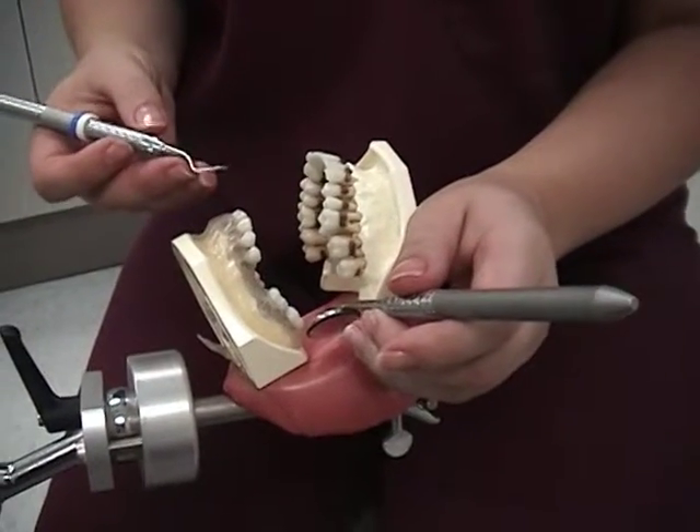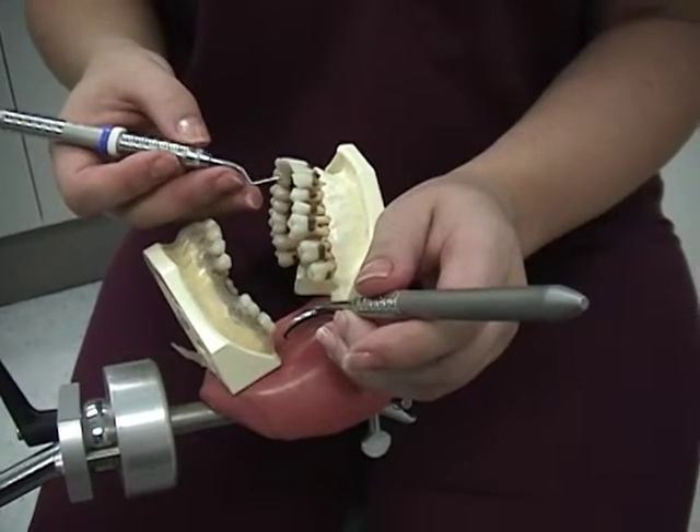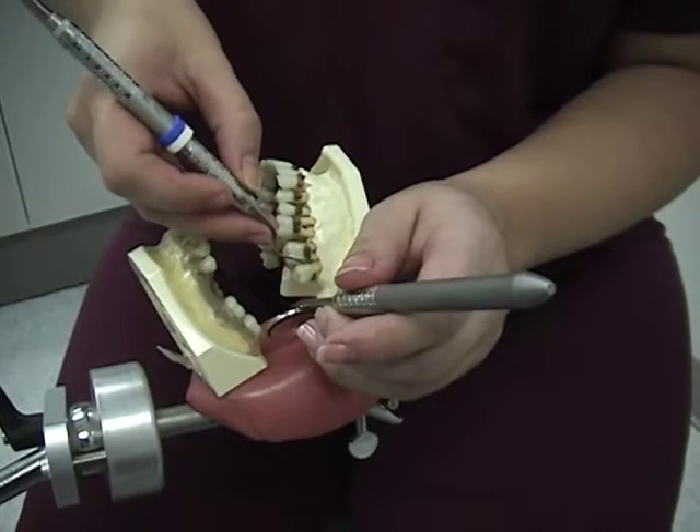With your dominant hand, modify the pen grasp: thumb, index finger, and middle finger in the correct position. Then establish the fulcrum with your dominant hand as your finger rest.